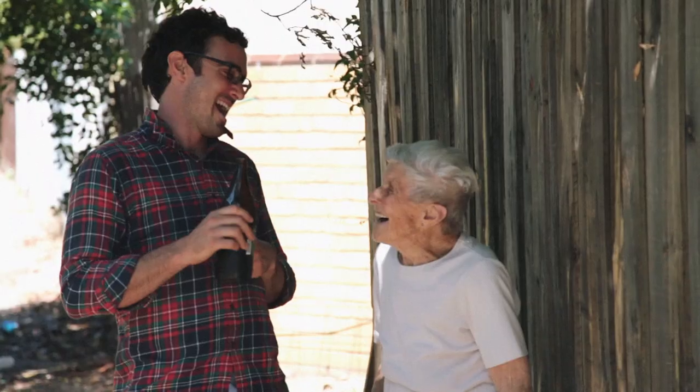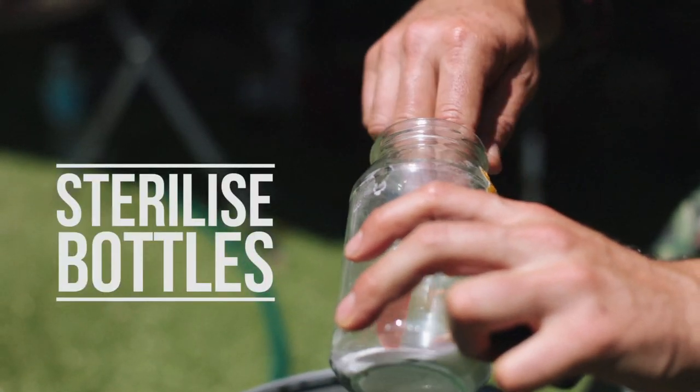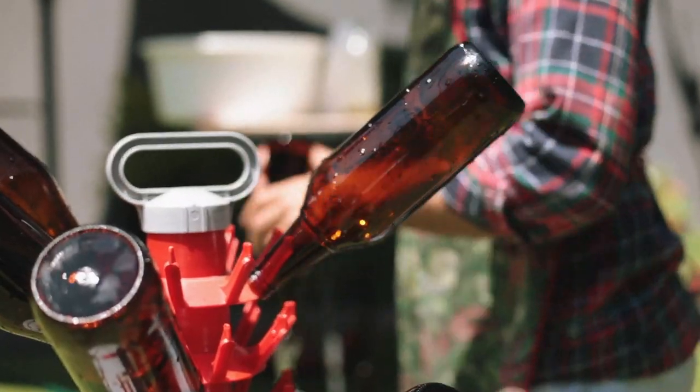First you need to start by sourcing some long neck bottles, and this should start well before the sugo day commences. Definitely invite some friends around for a little bit of extra help. When preserving you want to reduce the risk of contamination, so the first step is rinsing out all the bottles with a sterile solution.